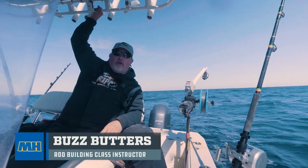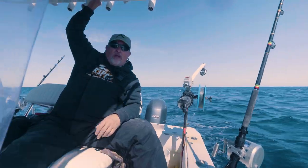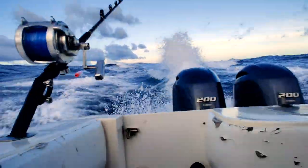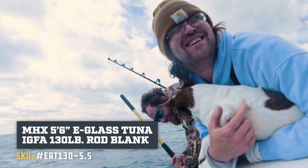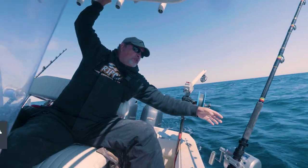Hey rod builders, welcome to another episode of Mud Hole Custom Tackle's Rod Recipe. We're out here in the ocean off of the OBX testing some tuna e-glass blanks. We're in the company of Zack and Daniel from the Rasta Rocket — we've been out here two days testing these on the big fish. Let's go through the components on this rod build.